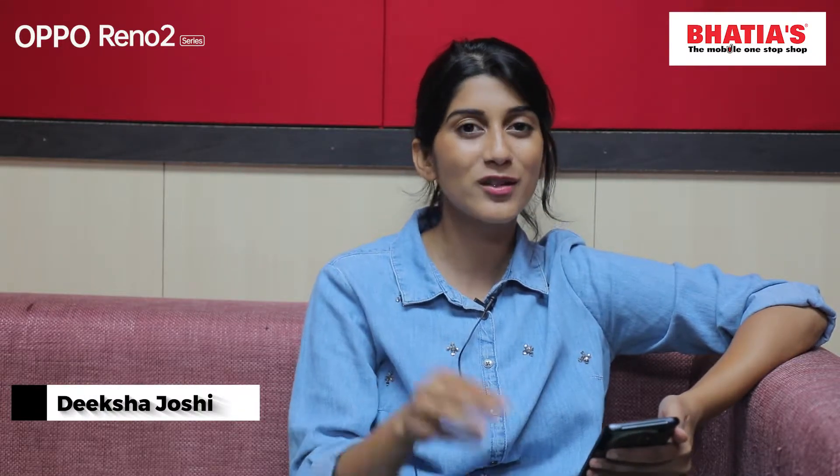Hi, I am Diksha Joshi. How do you zoom in your phone? 2x? 3x? 4x? At the most, 6x?